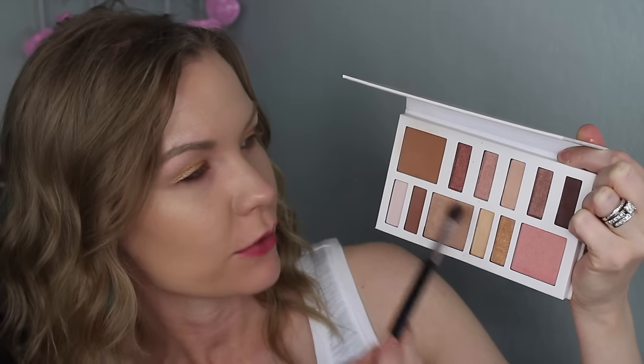Now I'm going to take a combo of this shade and the bronzer from the palette and use those as my transition shades. I'm using my Sedona Lace EB15 brush and applying that into my crease and transition area.